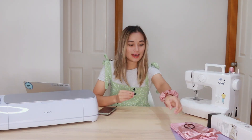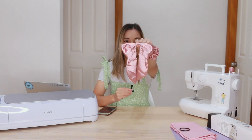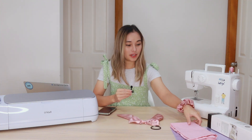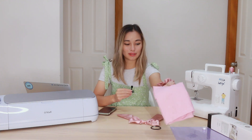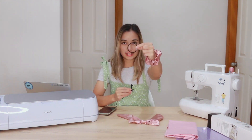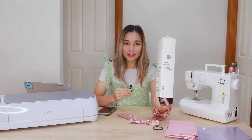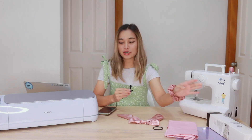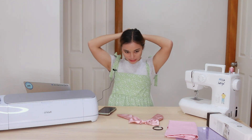What we're going to be making together is a hair bow that kind of looks something like this at the end, and what you're going to need are a couple of things. The first is some leftover scrap fabric, enough to make the bow. You're going to need a hair tie. You're also going to need some iron-on, and today I'm going to be using the Cricut Maker 3, a sewing machine, and also the Cricut EasyPress.